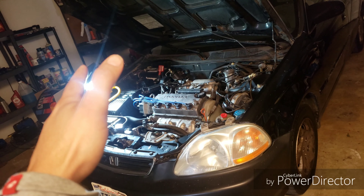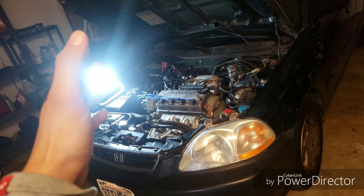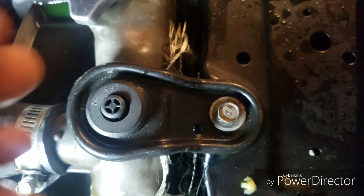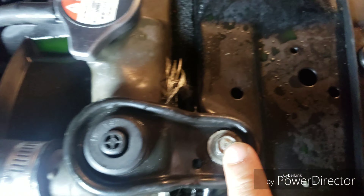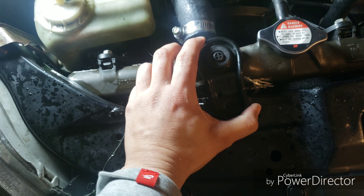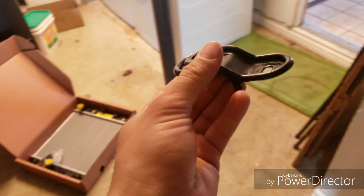Sure enough, once the car cooled down, there's this sponge-like material in the front. Once I removed that and peeled it back, that's where I noticed it had a crack - a huge crack right behind it. So there was not much I could do. It's done now, so let's replace the radiator.